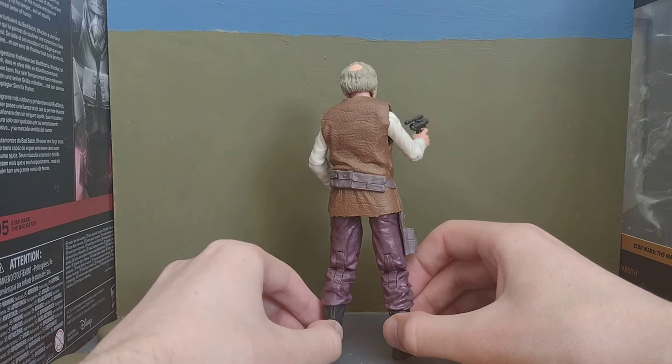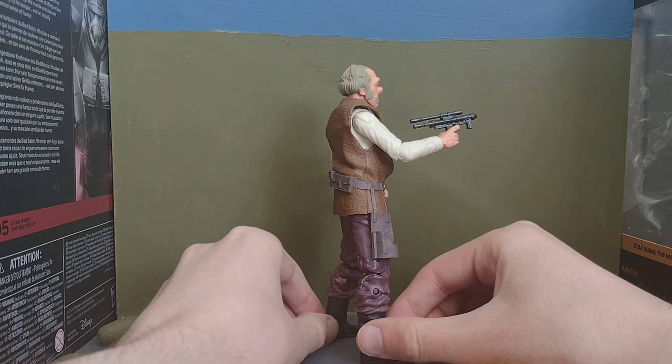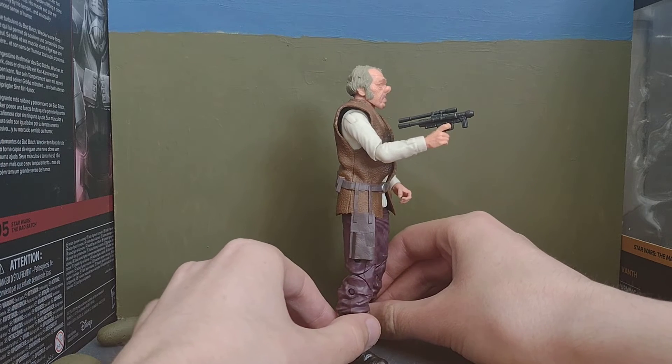So we see this guy in Episode 4, but not only Episode 4 — we see him in Rogue One as well. But I think that's sort of like a younger version of him or something.